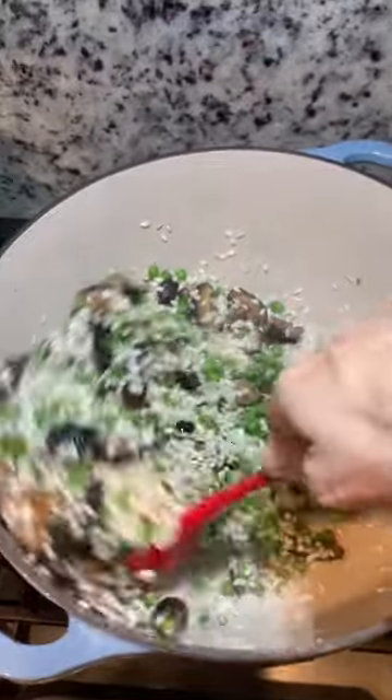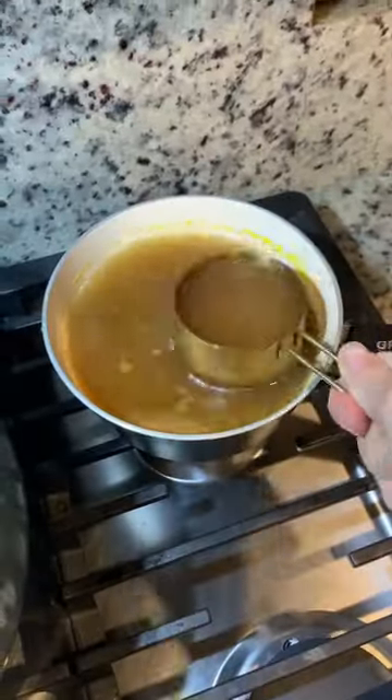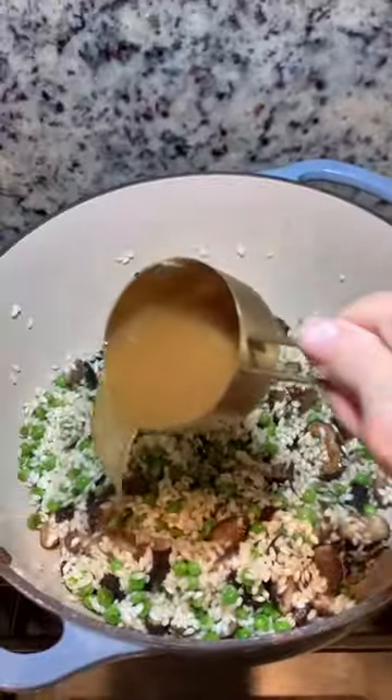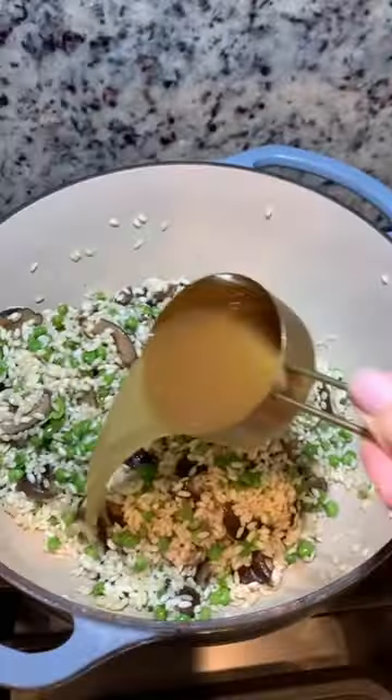Stir, and that's what you're going to be doing for the next 20 minutes. If you've never cooked a risotto before, you're going to have really strong arm muscles! Keep adding the broth and stirring for about 20 minutes until the risotto is soft or al dente.